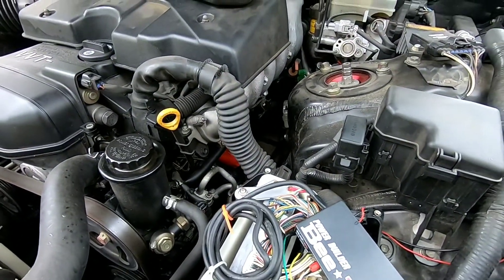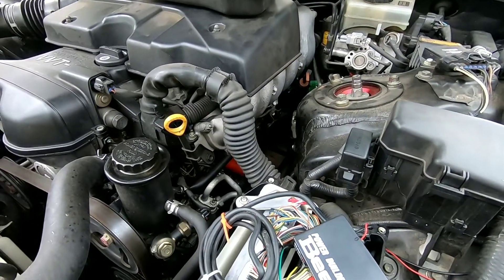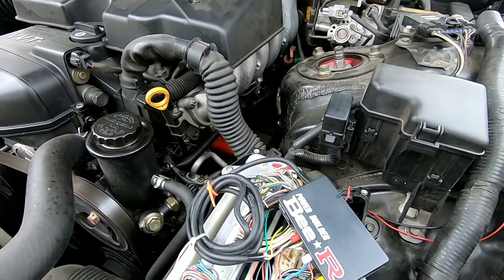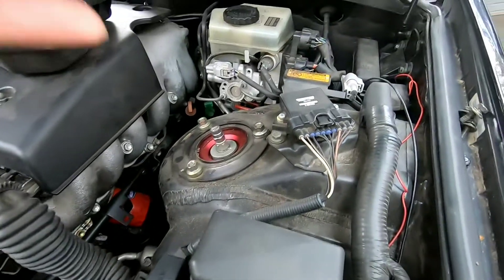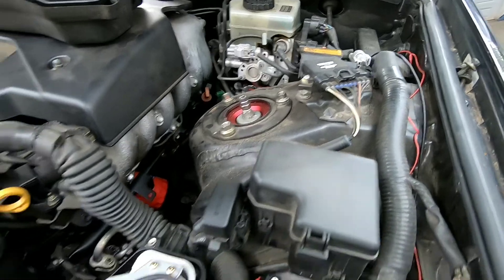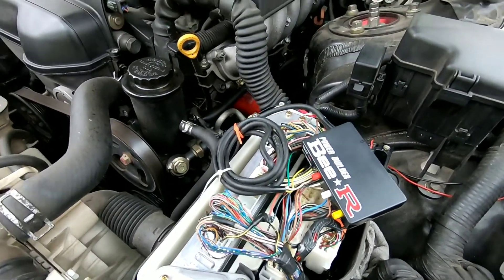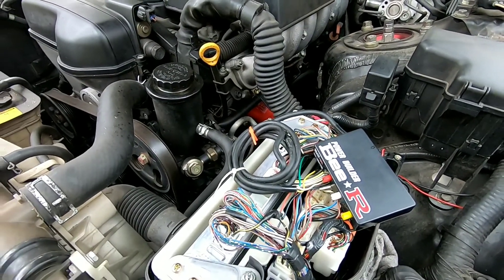It still goes by the basics — the red wire is your 12 volt, black wire is your ground, the other wire is your RPM signal, and the green wire is your ignition signal. Well, this car doesn't have an ignition signal because it has an ignition box.